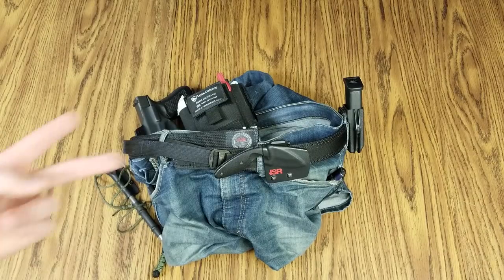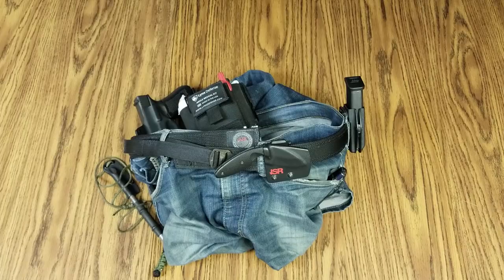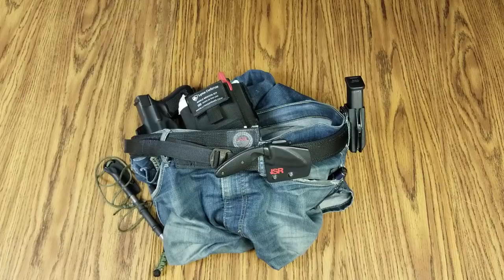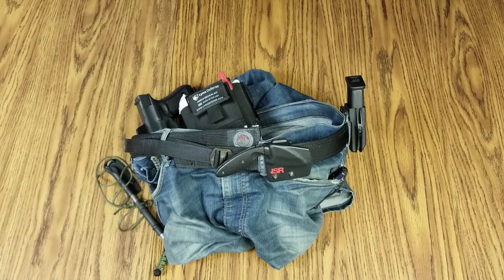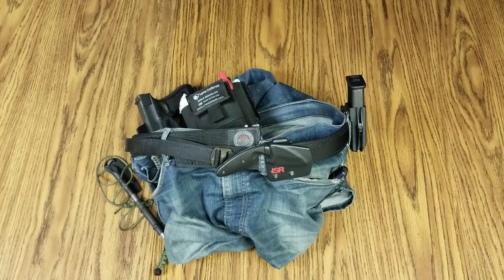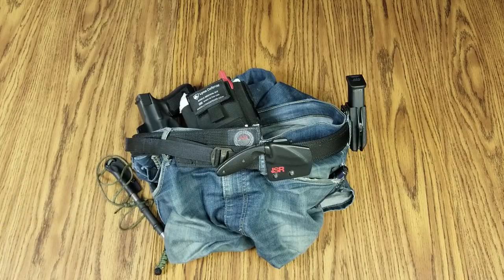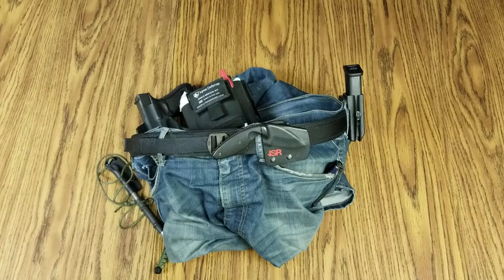Hey, back at tabletop number two. A lot of you guys have been asking for an EDC video of how I actually have it set up on my person. Being just an amateur YouTuber, I'd rather buy guns, gear, and ammo than expensive tripods, so my setup is a bit jerry-rigged. But this is exactly how I carry — I literally just took my pants off to show you how my EDC is set up. So we'll go through it.